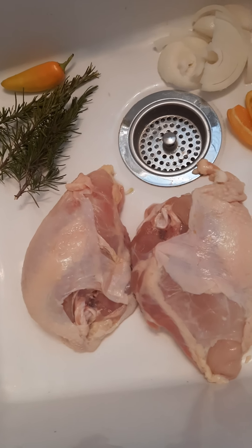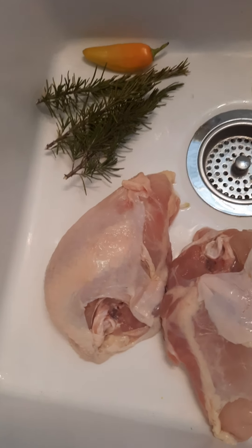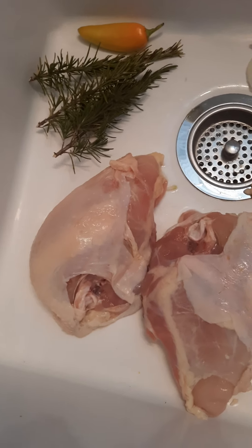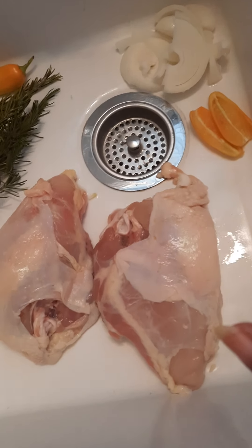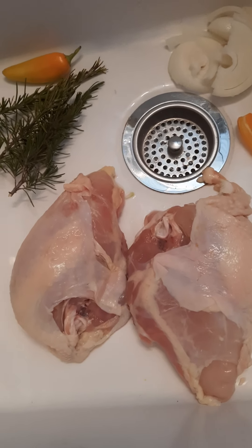Hello, everybody. I'm Linda. I'm the old bird, starting my new rosemary business. I was getting ready to cook dinner and I thought I would come on and share this chicken recipe with you as well. So here we go.